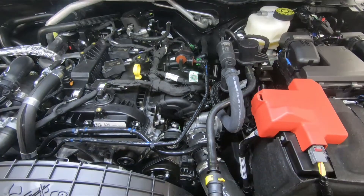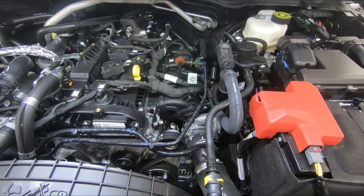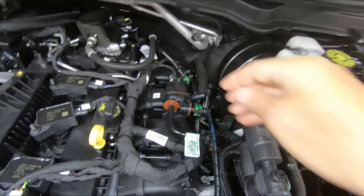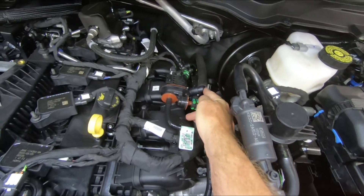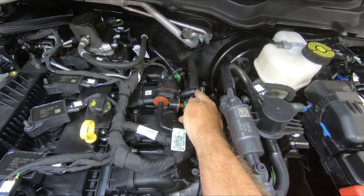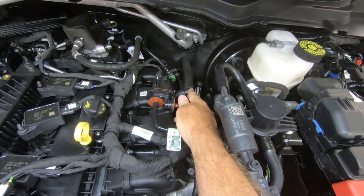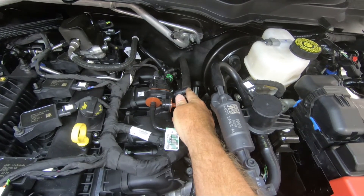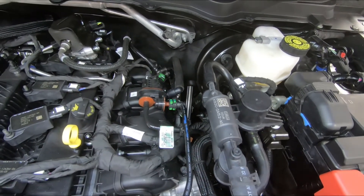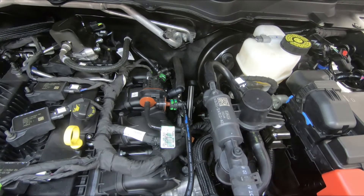Let's get started. The difference in the PCB connection on this 2022 versus the earlier Rangers is that the PCB line actually comes up and makes a connection right here at the top of the intake manifold, which is going to make this job very easy. You'll want to check that you have this connection up here. If you do not and you have an earlier 2021, you'll want to follow the directions for the 2019 to 2021 Ranger installation.